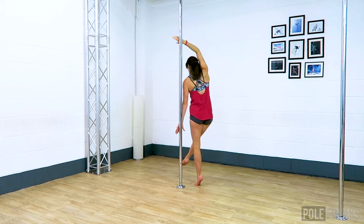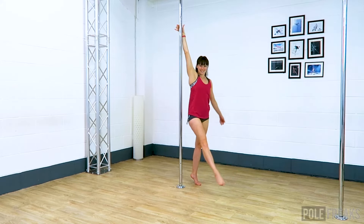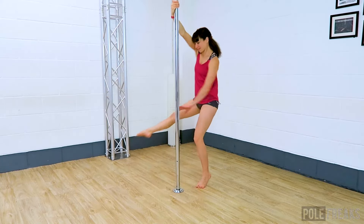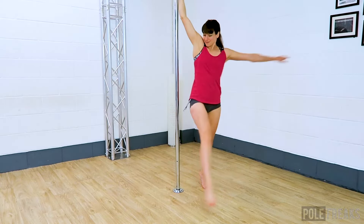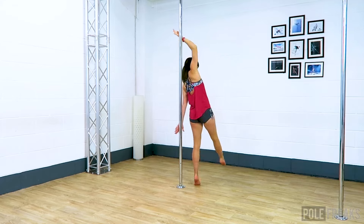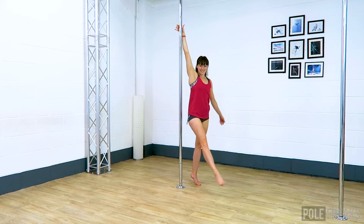This outside hand comes thumb down across the body really low at about hip height. Push with this hand to turn underneath your top arm as you straighten your standing leg. Rotate that top arm up the pole — the back of the hand comes on the pole followed by the palm. Let go of that bottom hand when you feel like you need to, and you have completed your pirouette.